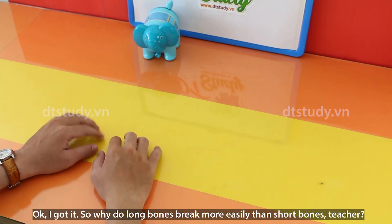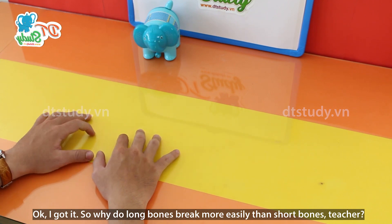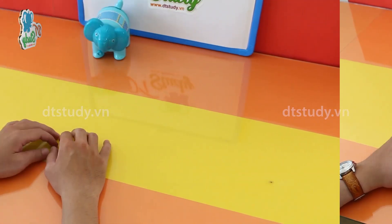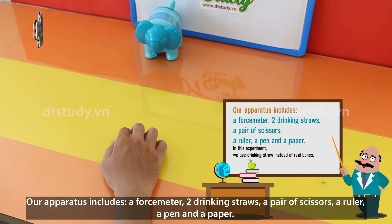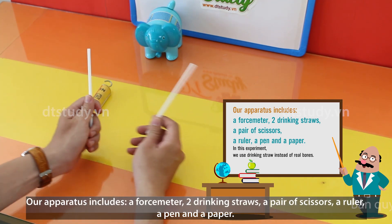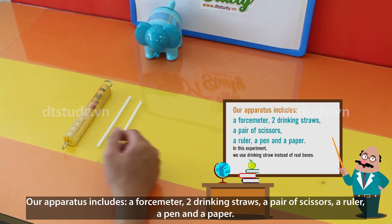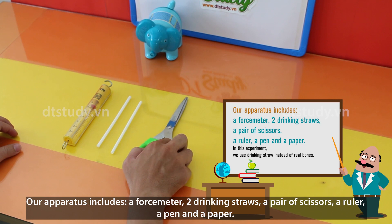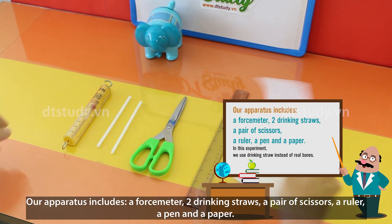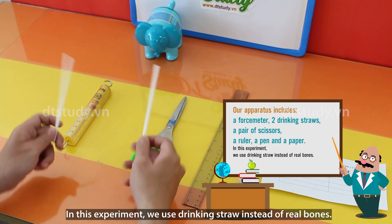I got it. So, why do long bones break more easily than short bones, teacher? I'm going to explain that through an experiment. Let's have a look, DT. Our apparatus includes a force meter, two drinking straws, a pair of scissors, a ruler, a pen, and paper. Remember, in this experiment we use drinking straws instead of real bones.